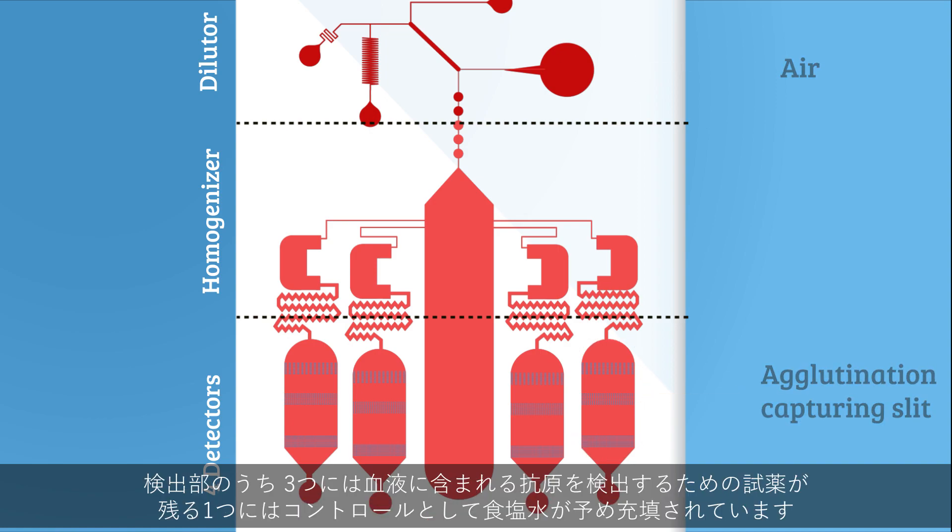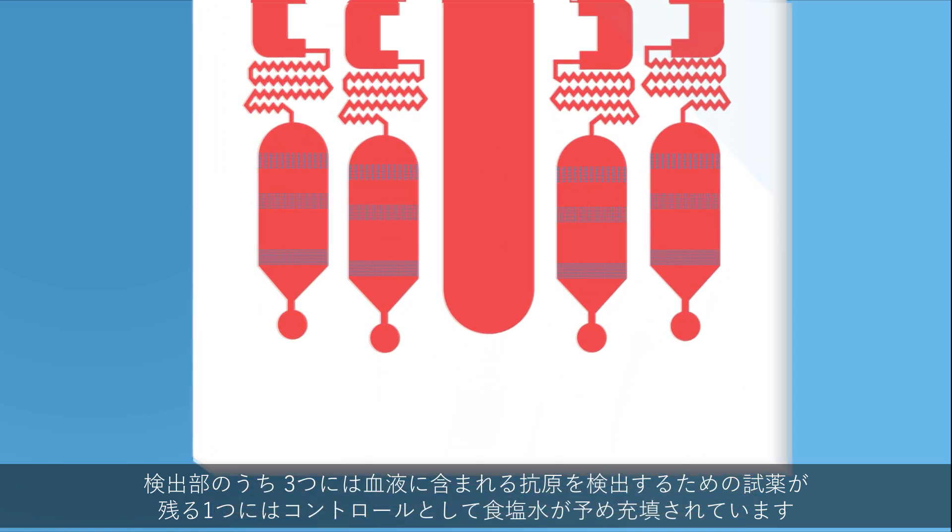Three of these detectors are preloaded with reagents designed to detect which antigens the blood contains — A, B, and D — with the fourth containing only saline, acting as a control.